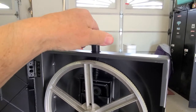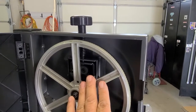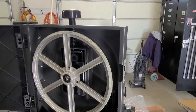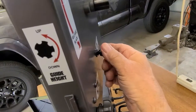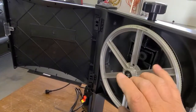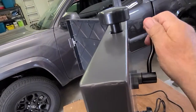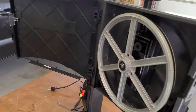I adjusted the pressure on this wheel. It's running true. This adjustment here is in case the blade isn't in the center of the wheel. This one controls the amount of tension you want on the blade, and this one here is for taking the blade on and off.